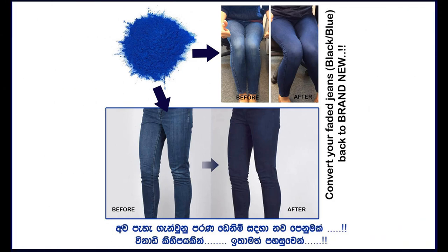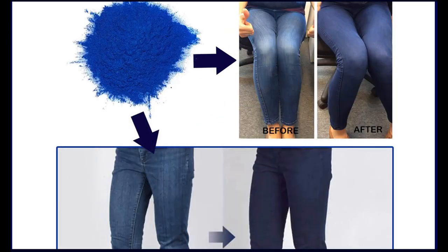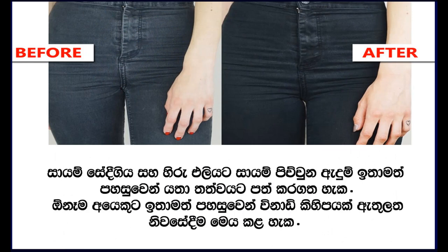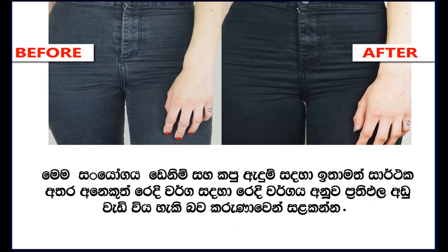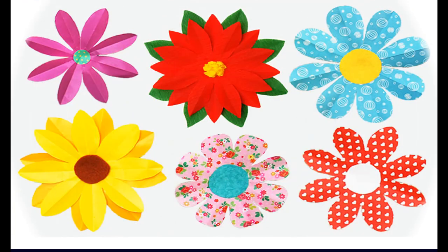When using as a clothes dye, you have to mix the white color chemical powder along with the dark color dye powder so that the color will remain in the clothes material for a longer time and the brightness will be preserved. When using for paper painting, craft work, or hand work, you can dilute the dark color dye powder in one liter of boiling water and use it.